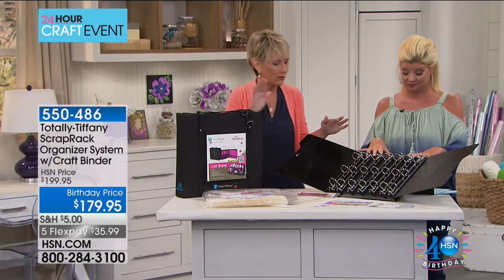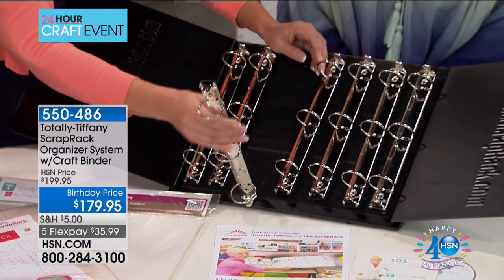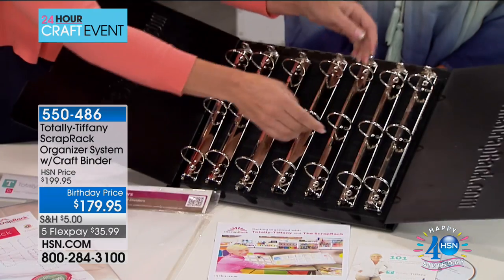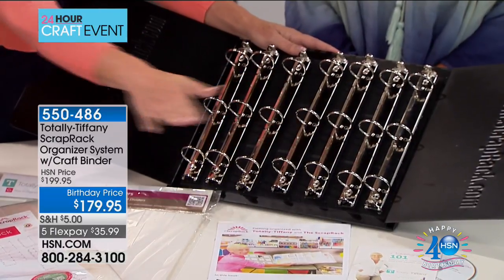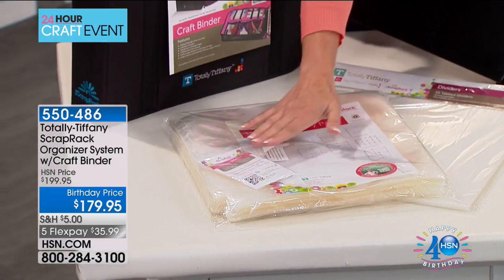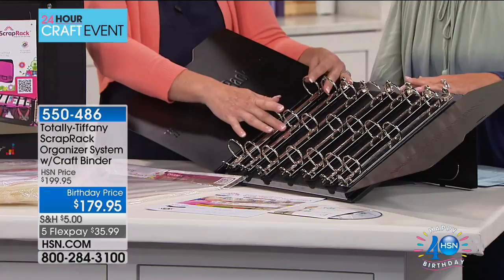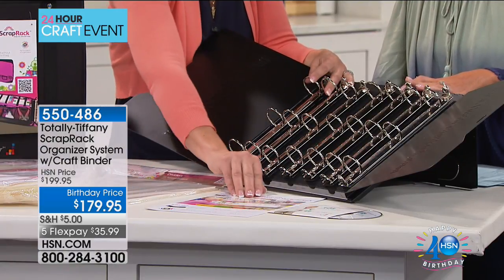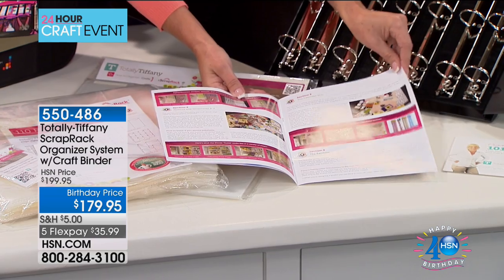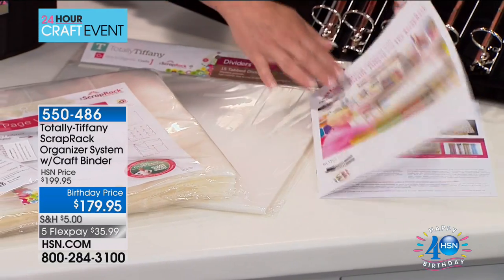If you're unfamiliar with the scrap rack: this is a steel base that comes with seven three-ring sections — we call them spinders. They're on there with hook-and-loop fabric, and it's sturdy stuff. You can pick up the whole steel base with that. You get seven spinders, 110 pages in a variety of pockets, spinder sleeves to hold spinders closed if you overload them, dividers, and a full-color instruction book with a four-section system for maximizing organization.